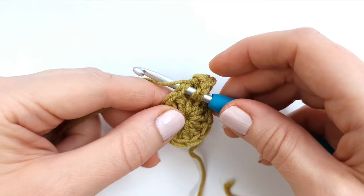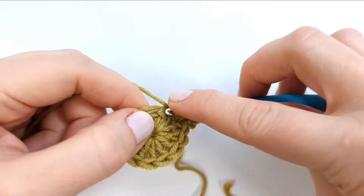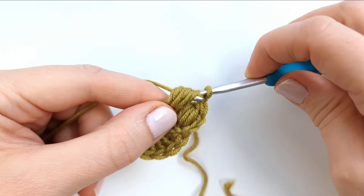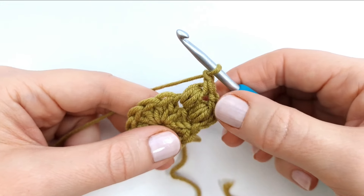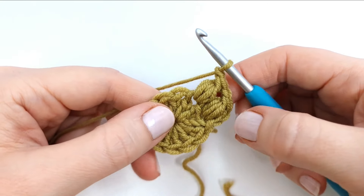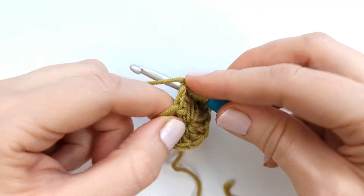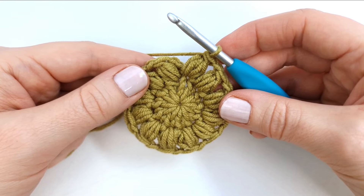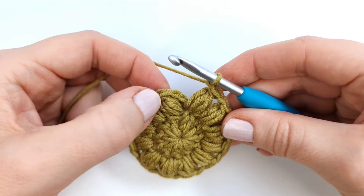Yarn over, insert, pull up a loop — three times in total to get seven loops — then yarn over and pull through six loops, yarn over and pull through two. Chain one. I will just repeat all the way around into every stitch, so I will have 12 puff stitches in total in the round. At the end of the round, do the last chain one and end with a slip stitch into the first stitch.